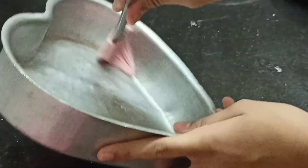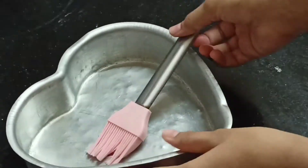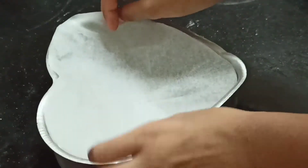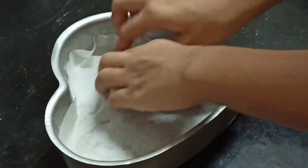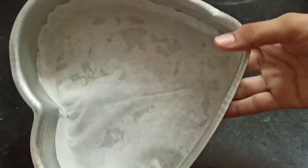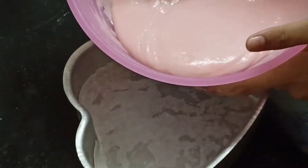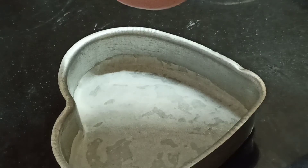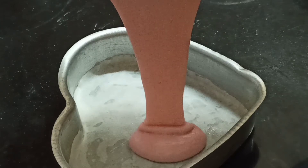Now we use oil to grease the cake tin. We grease it in size. Now we insert the parchment paper in the right shape. Now we pour the batter in. After pouring it, it will have a good consistency.